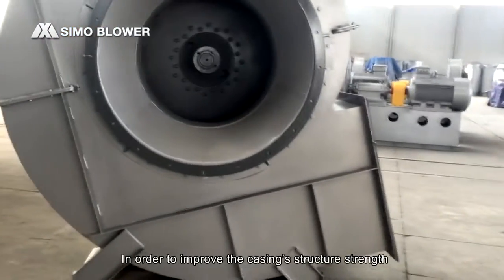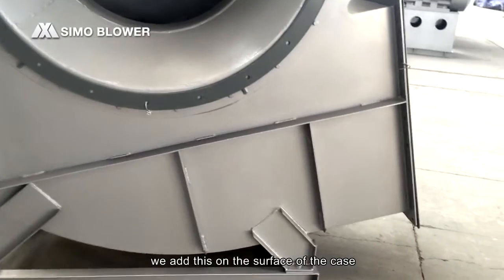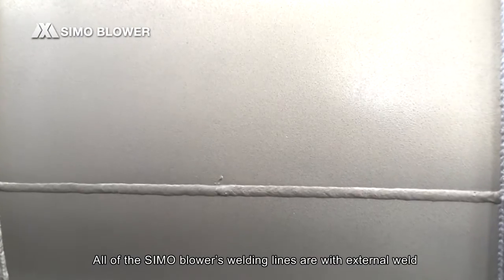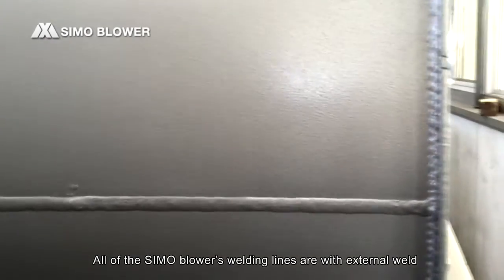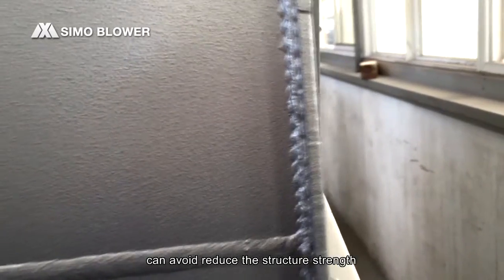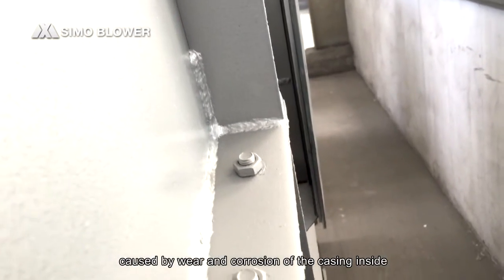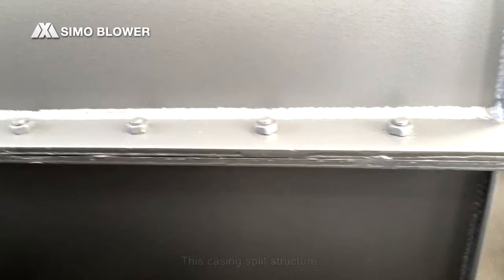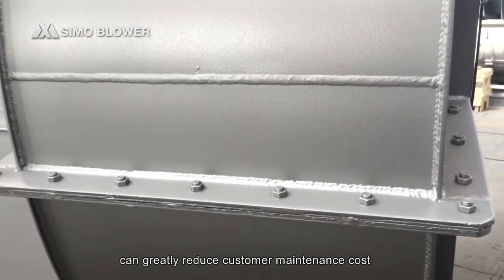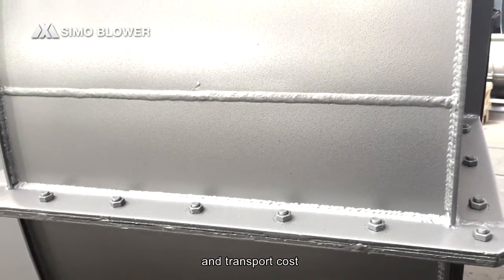In order to improve the casing's structural strength, reinforcement is added on the surface of the casing. All of Seymour Blower's welding lines are external welds, which avoids the reduction in structural strength caused by wear and corrosion on the inside of the casing. This casing's blade structure can greatly reduce customer maintenance cost and transport cost.